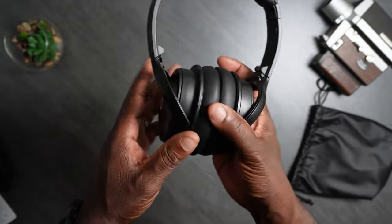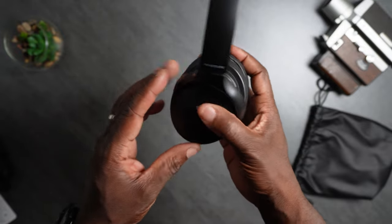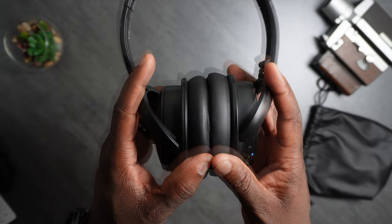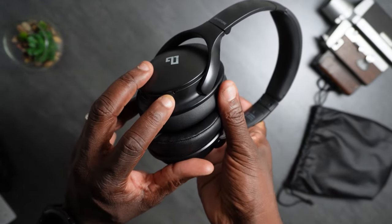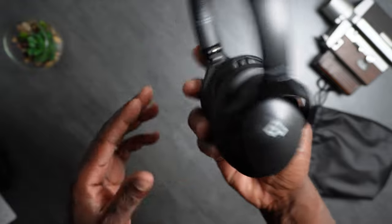Check below for the price — it's always changing, but for the price I paid for these, amazing. Now I'm going to connect it to my phone and see what the microphone sounds like. I believe this is the microphone right here — if you can see this little dot. Let's connect it to my phone and do a mic test.